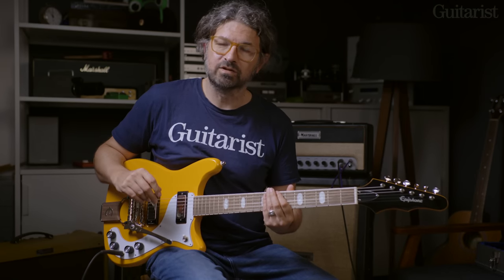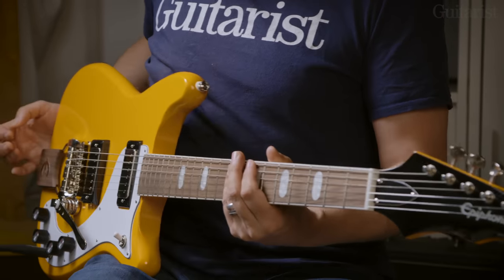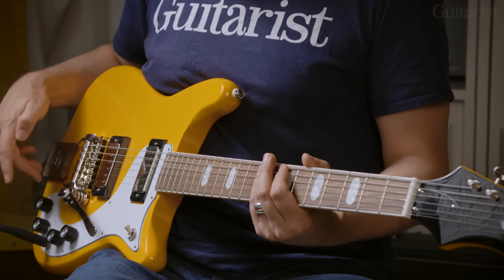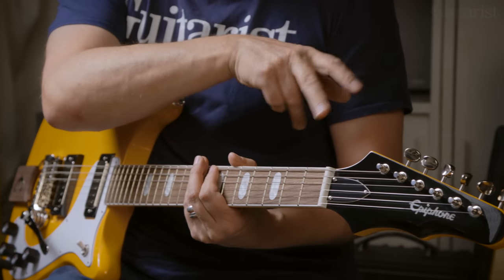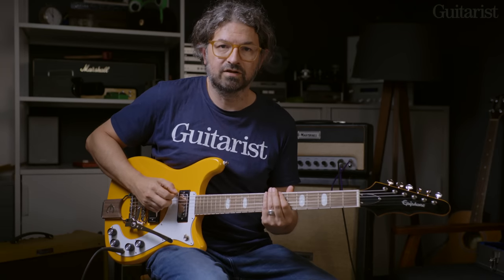We've moved on to a similar but slightly different guitar, which is the Epiphone 150th Anniversary Crestwood Custom. It's a little bit like the Wilshire, except this one's got the Tremotone vibrato on it. Two Gibson mini humbuckers as per the last one, with this interesting control layout — volume and tone for each pickup either side of the jack input, which is a little bit quirky. Indian laurel fingerboard, Wilkinson vintage style six-a-side tuners on a six-a-side headstock.